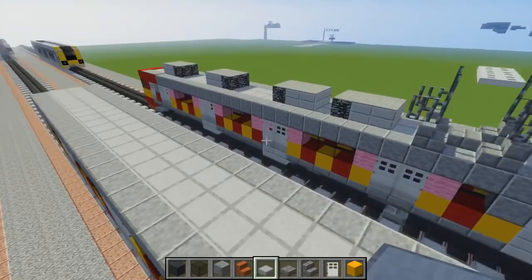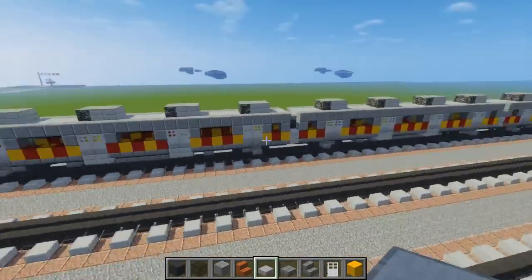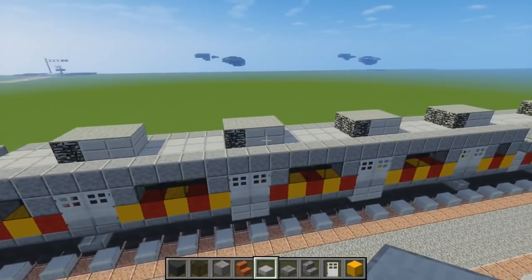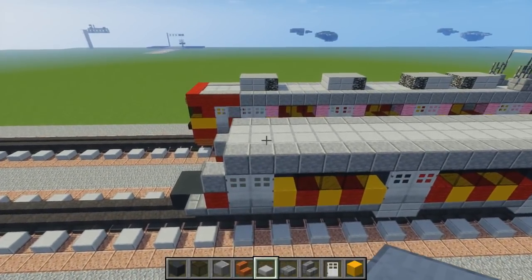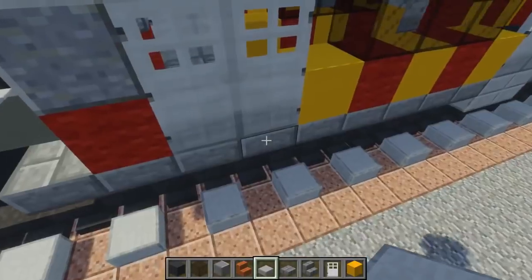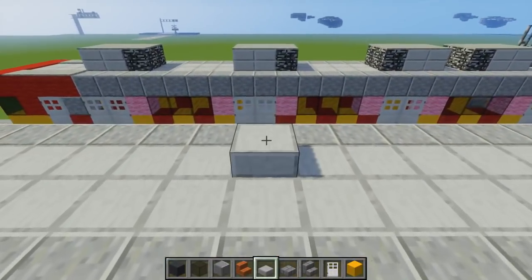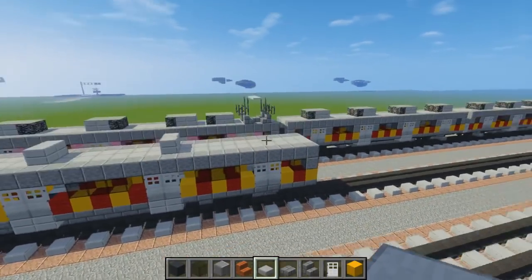Once we finish that part we can add some units on top — they're mostly facing this direction. Go over to the front door, place it on the last one of the first pair, and add a double stone slab like that. Another one here, another one here, and there's another one here. We'll leave that part alone for now.